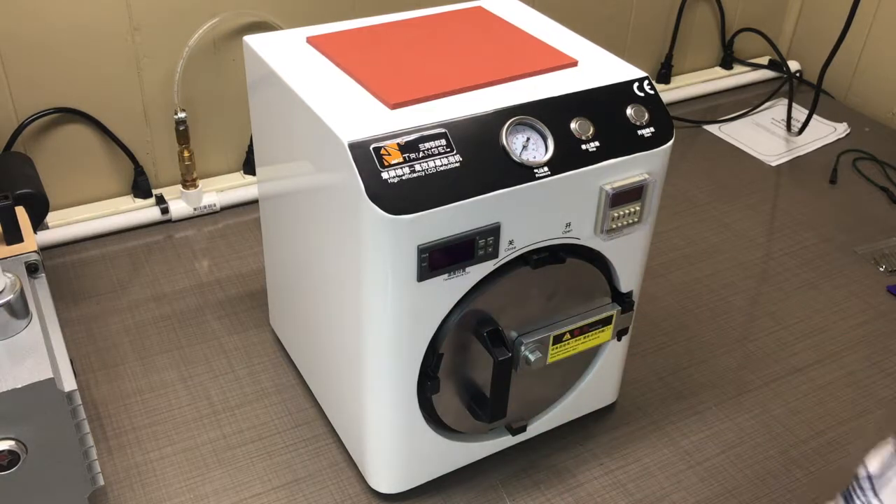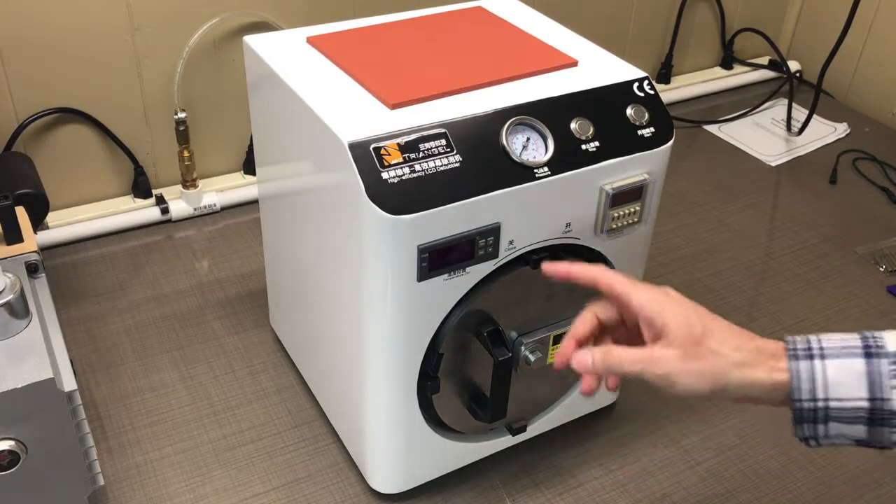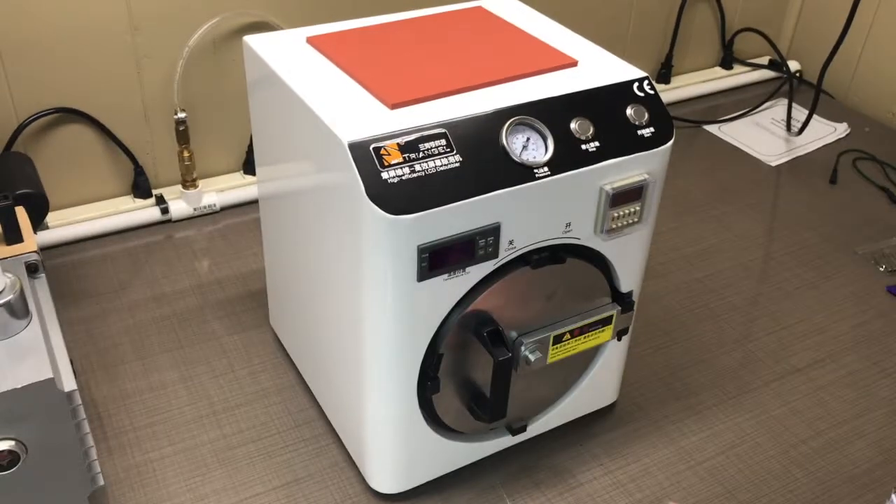I'll leave a link below for this machine. It works great, it's pretty low tech, but you may experience the same problem that I did. Outside of that, it's a great machine — thanks for watching.